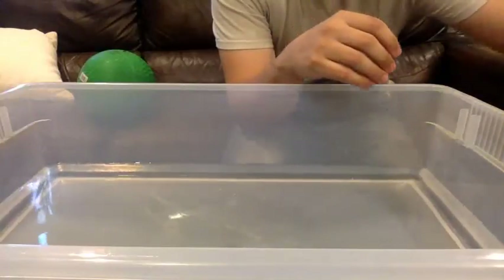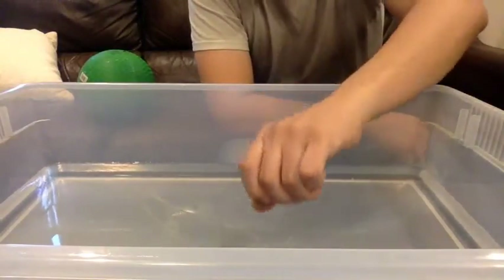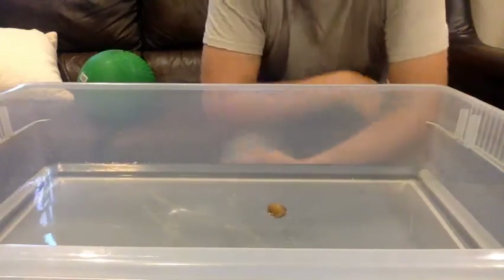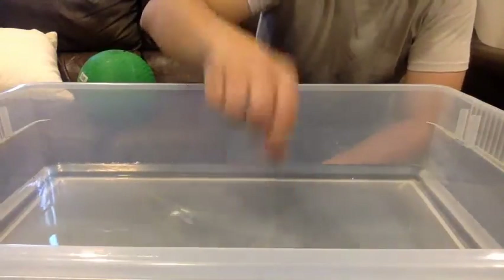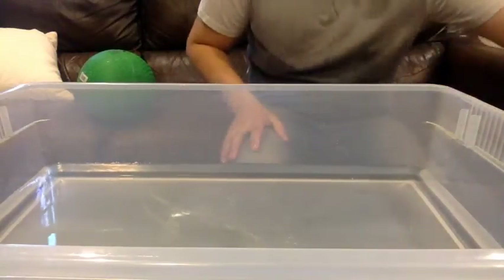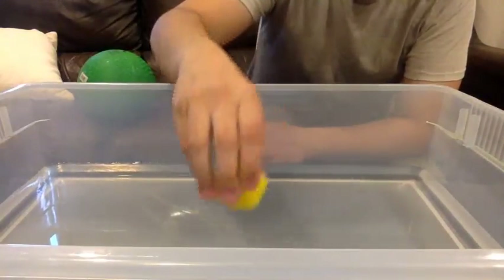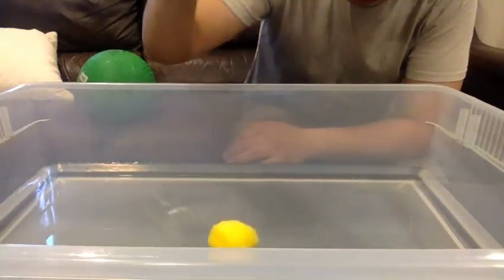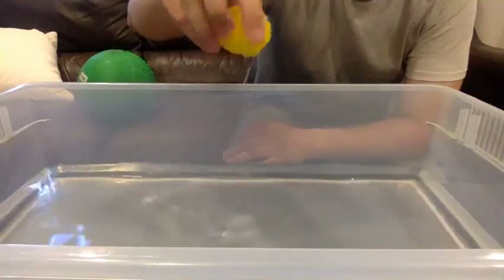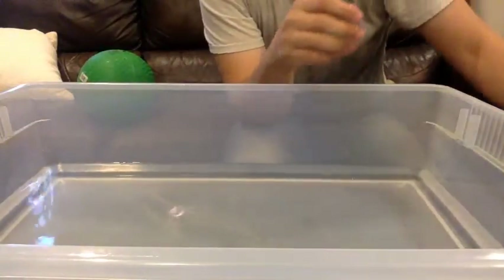Next we'll do the acorn. Will it sink or will it float? It's on the water and it looks like it sunk. It's got full of water now — it's almost like a sponge. Put it over here.